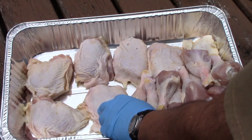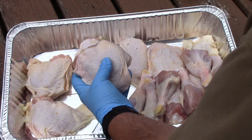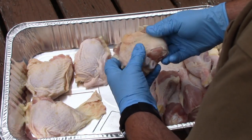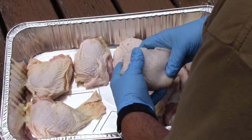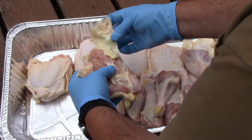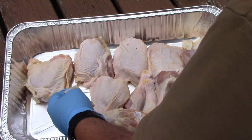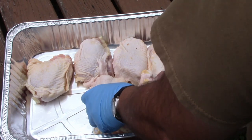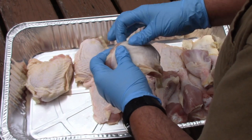All right folks, I've got about half a dozen thighs here and probably about 10 legs. First thing I'm going to do is kind of go through and dress these up a little bit — pull the skin back so it's covering. I've got one like that and I'm going to cut that off. Good sharp knife. I've got a cat over here on my right hand side and I'm going to throw that skin over there to him.